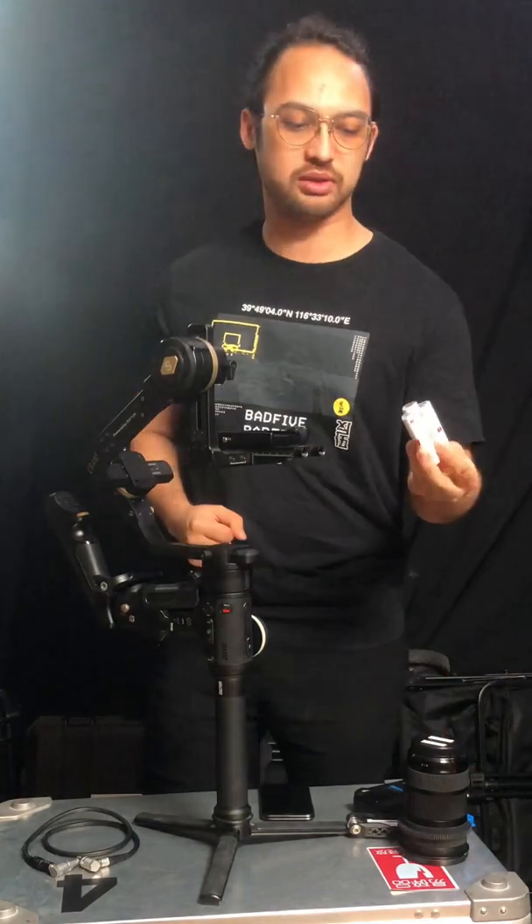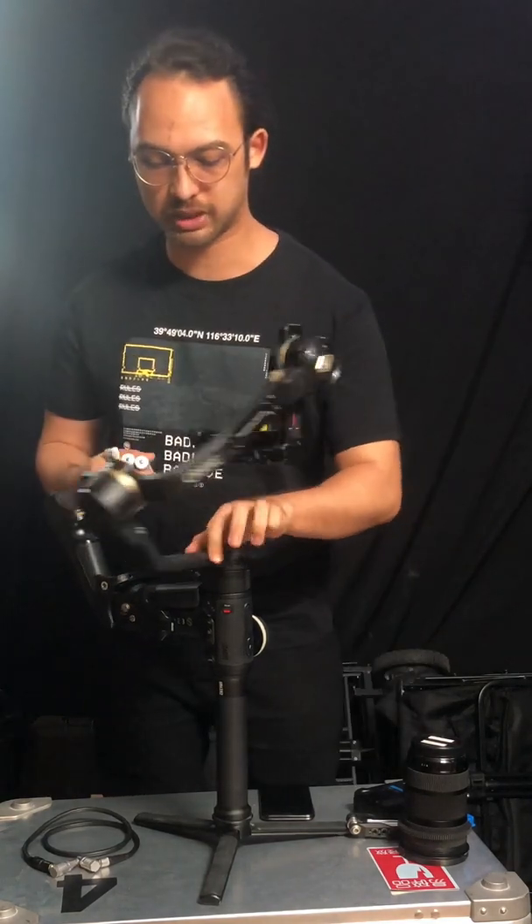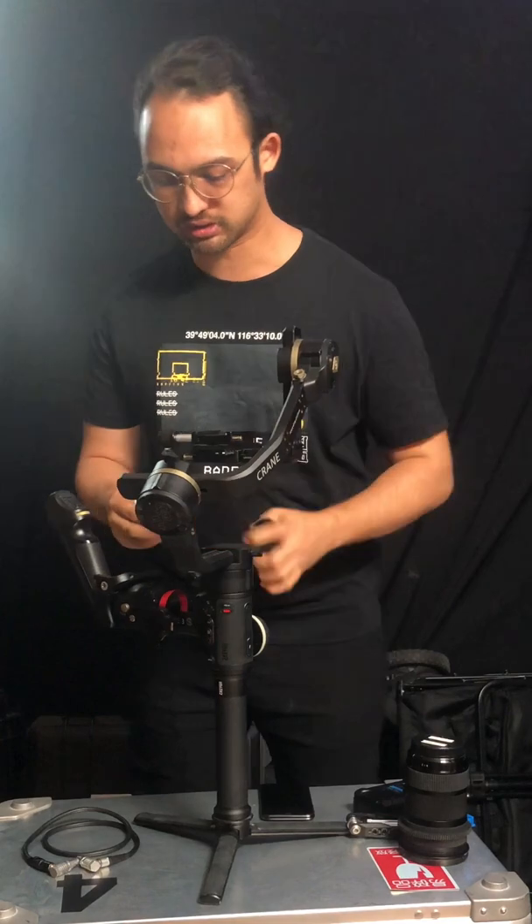First thing we're definitely going to do is use the most perfectly fully charged batteries and just make sure the battery is full when we insert it into our gimbal.